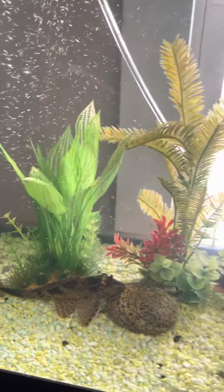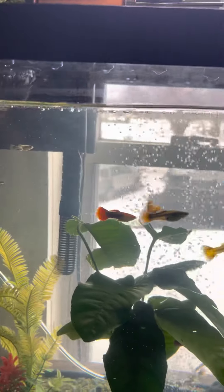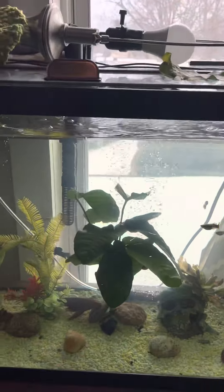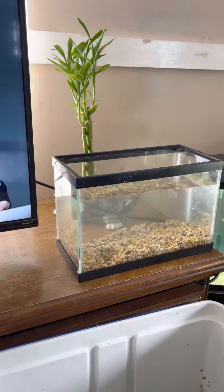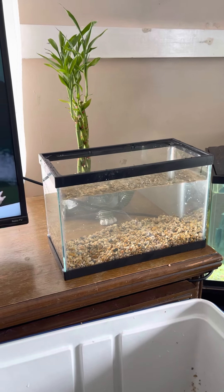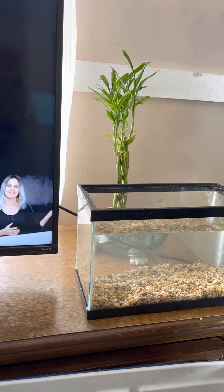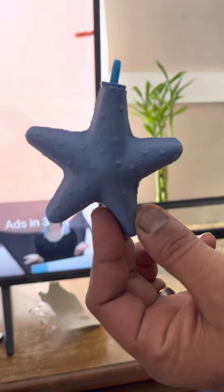All right, then we'll get the small tank. All right guys, I'm back with the small tank. There it is — I still got a little bit more water to put in it, but I'll get to that. These things are never easy to open. All right guys, this is what it looks like out of the package — pretty cool, huh.